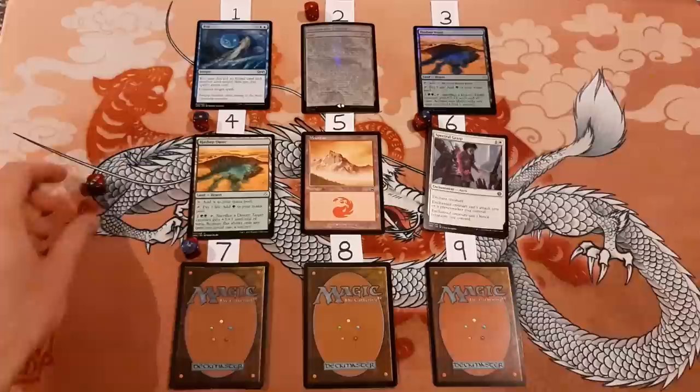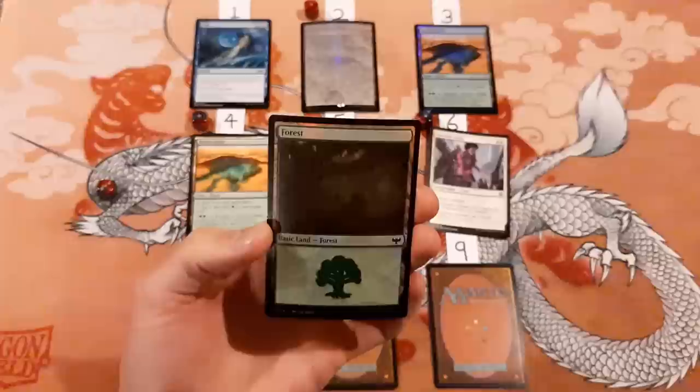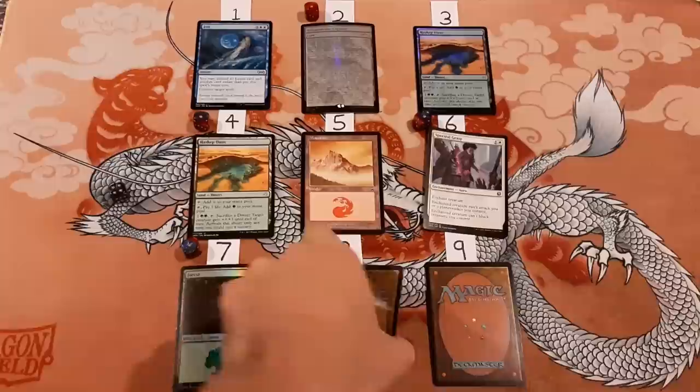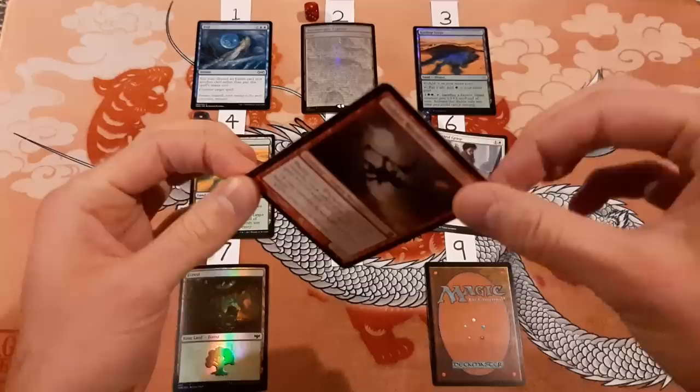Number seven — I said this is foil. This is foil. This is a Forest from Innistrad: Crimson Vow, brand new. I recently opened this one out of a bundle. So we got four right. Number eight — I said this is not foil. There is a bit of curling here, but this is not a foil. This is a Goblin Wardriver from Mirrodin Besieged, I believe. It's warped from the top corner to the bottom corner, but this one is not foil. So we're at five now.